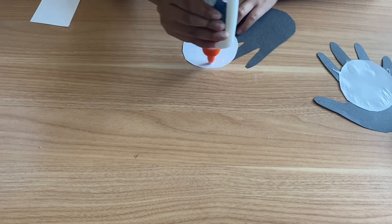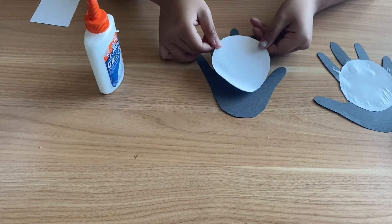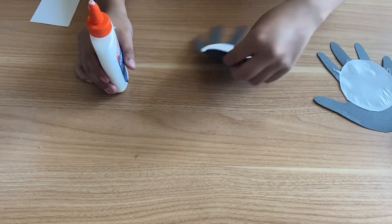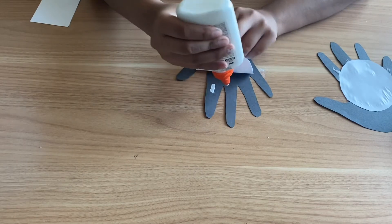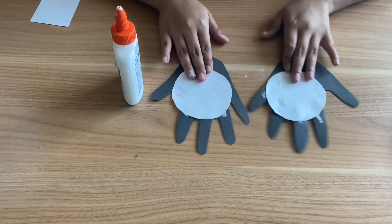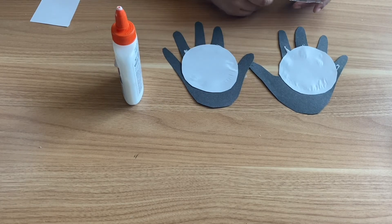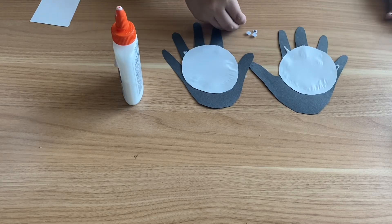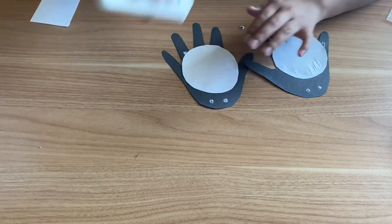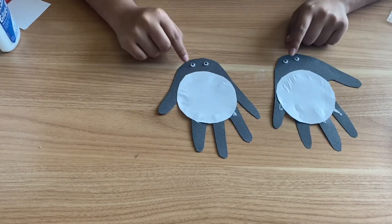Remember, put a little bit of glue in a half circle. Leave some space for the face and glue it on there. Lift up the flap, put some glue on your fingers. Now that we have the body of our penguins, go ahead and draw on the face, but I'm going to be gluing on some googly eyes. I have really small googly eyes so my penguins are going to have really small eyes, but that's okay. Now I have glued on my googly eyes for my penguins.